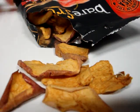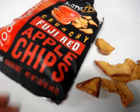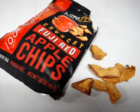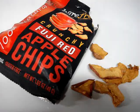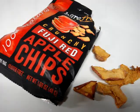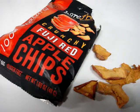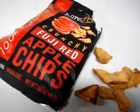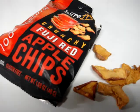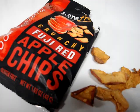We're going to do a full product review on the Bare Fruits Fuji Red Apple Chips on our website. A link to all of our product reviews will be in the description of this video, as well as a link to Bare Fruits' website so you can check out all the great products they make. If you'd like to learn about new products like this, please consider subscribing to our channel. Thanks so much for watching — we'll see you next time.